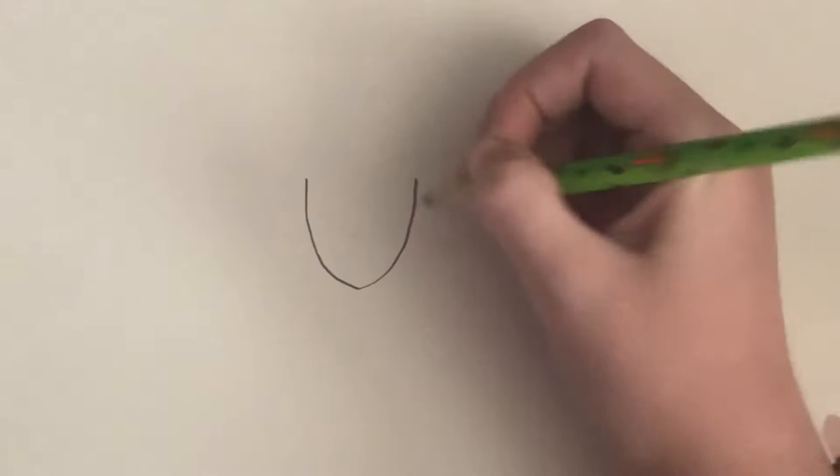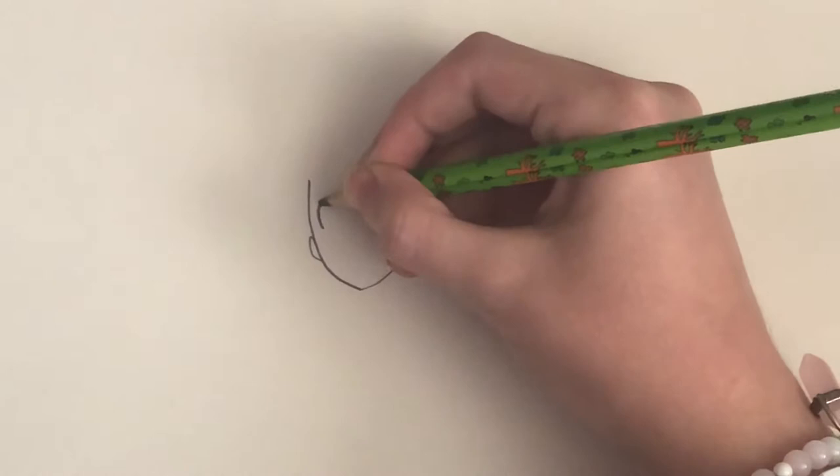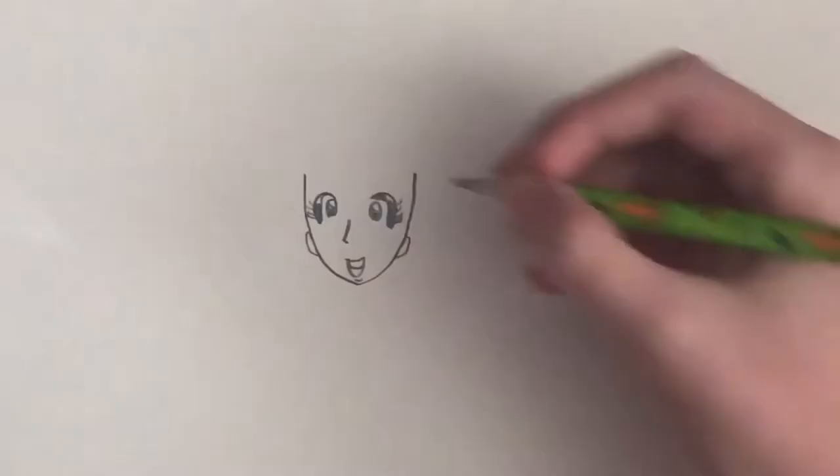Okay, so first you're going to want to draw the head shape and the ears. Then draw the eyes, nose, and mouth. Don't forget the eyebrows.